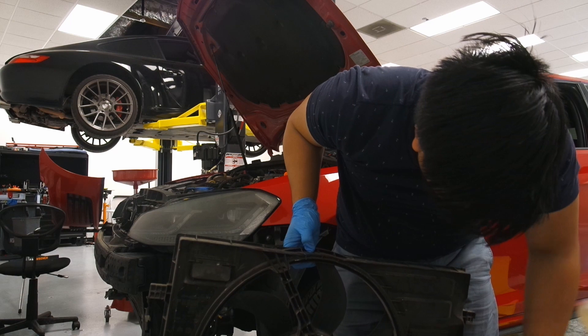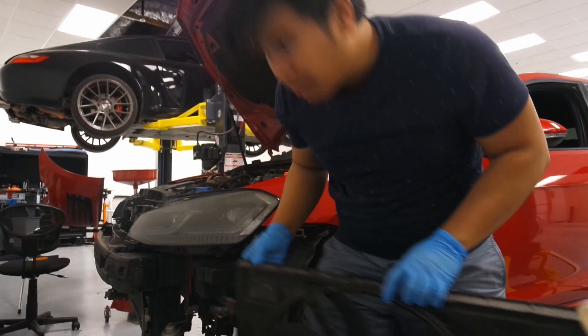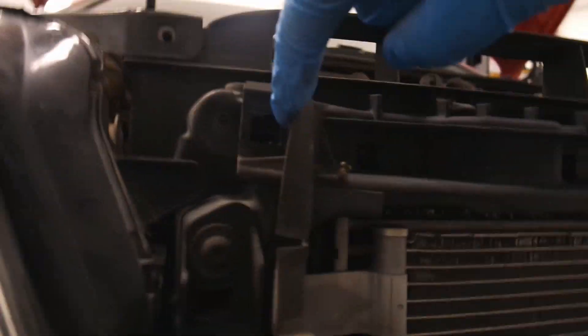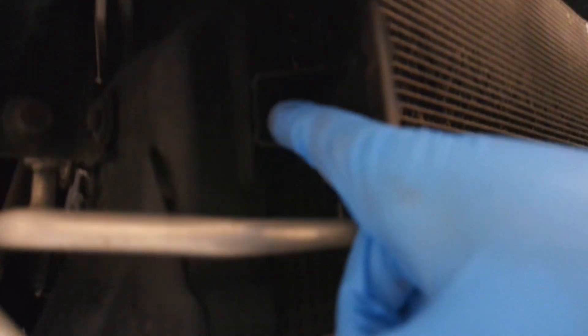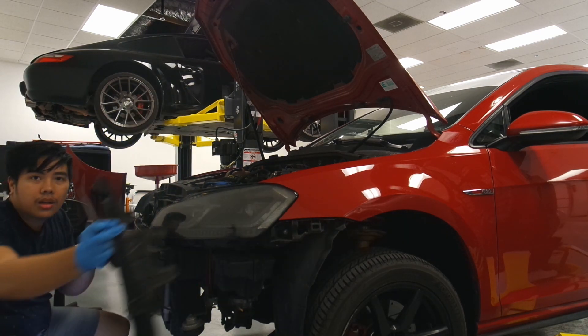This is actually my first time taking the fan off. There's an air guide that directs air into the radiator so it doesn't escape to the sides. You have to remove it — there are clips on the top and bottom. Some of mine are broken. There's one here, one there — just push them down and they come off. Using a flat blade to get the stubborn ones out.